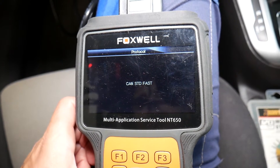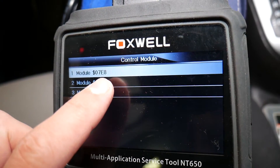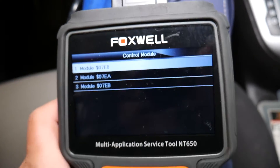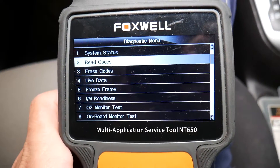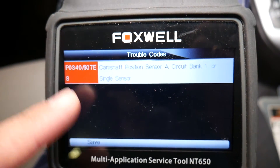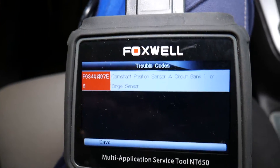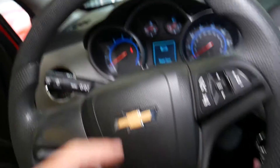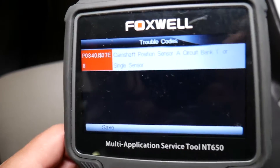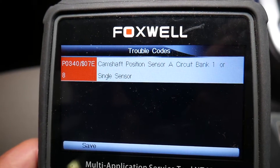We'll connect to the engine computer now — it's going to take just a little bit of time to establish safe communication. Click OK. You have three different modules here; usually we have the codes in the one that ends with A now 8. Check all of them for codes because yours may be different. Click Read Codes. I always check my pending codes because you may get an extra code that can help you solve the problem — that code just hasn't been there long enough to activate the engine light yet. I definitely recommend checking both pending codes and stored codes.